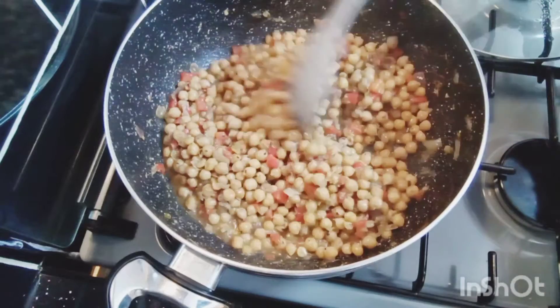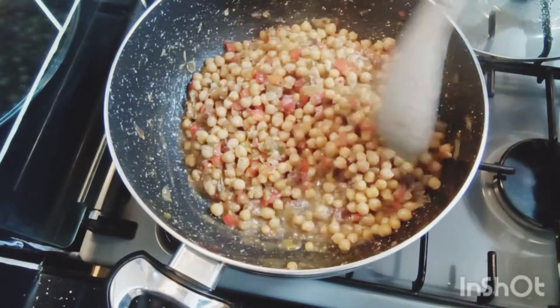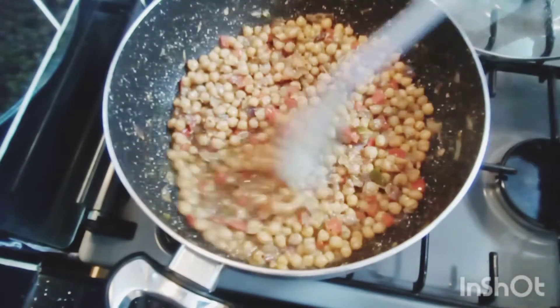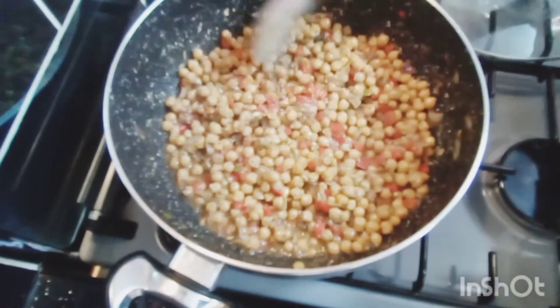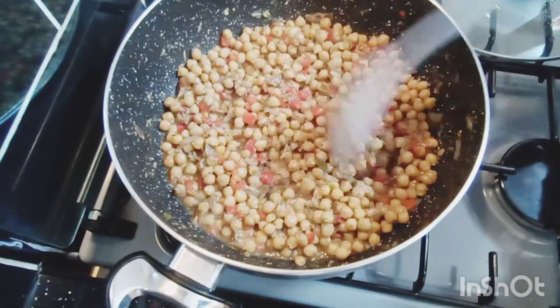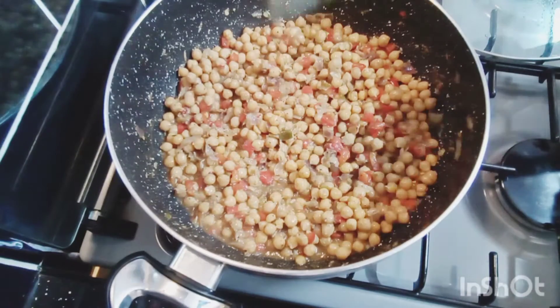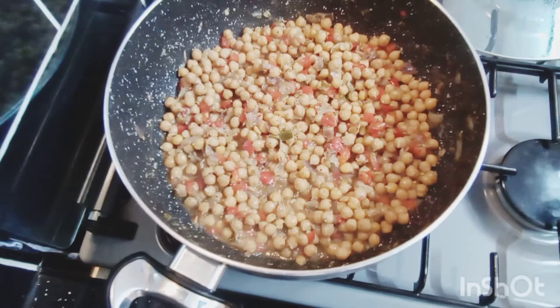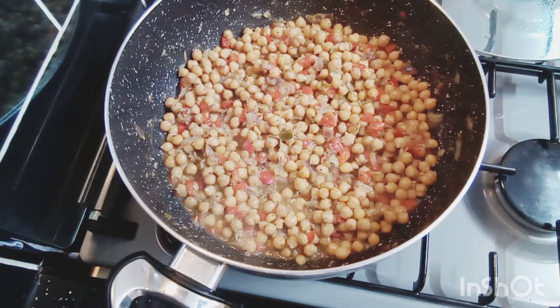Give it a good stir, mix it well. My channa is done — look at that, it's beautiful, it's done. I'm going to turn down my heat and lower it, and it's done.